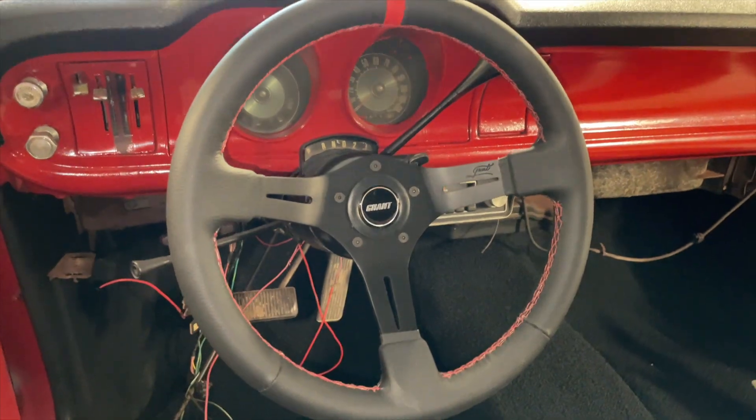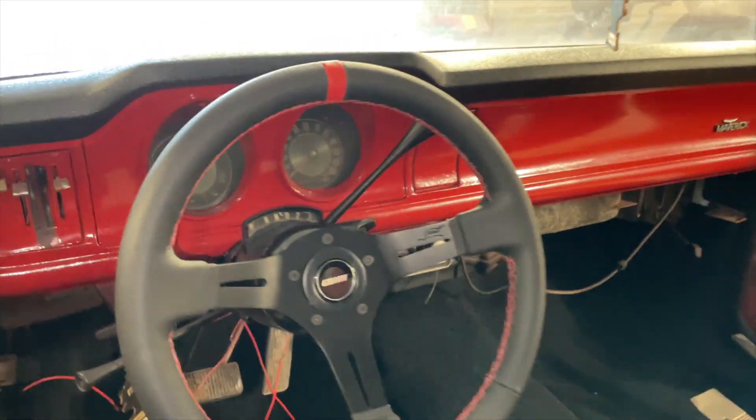Good morning, welcome back to my channel. In today's video we're going to be working on the Maverick — we still got the interior pieces to do. I'm going to get the steering wheel in, get the back seats in, and get the gauges and everything hooked up. That's my goal in this video, so let's go ahead and get started. Okay, steering wheel is installed.